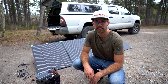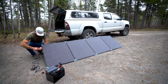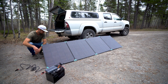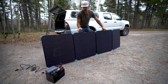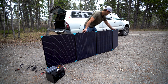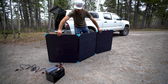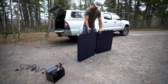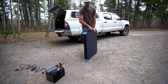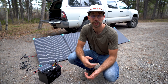Let me show you how easy it is to take this setup down. First I'm just going to disconnect the MC4 connectors here, grab the handles — which are actually really solid — fold in the aluminum kickstands, fold that side in, fold this side in. Voila, just like that, all done and ready to go.